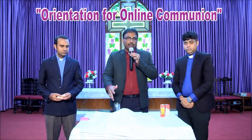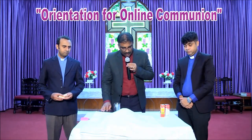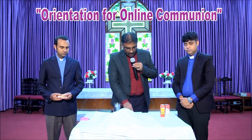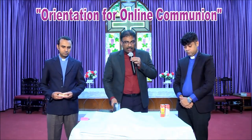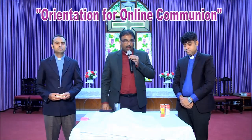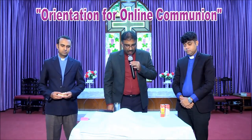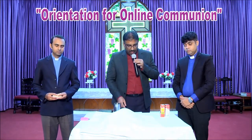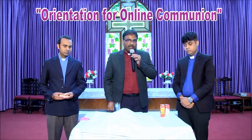Now your table is ready. The Lord's table is ready. You have prepared it, covered it, and placed it where you watch the online service. Prepare this only for the baptized and confirmed members or worshippers who are worshipping with you, and not for the children.